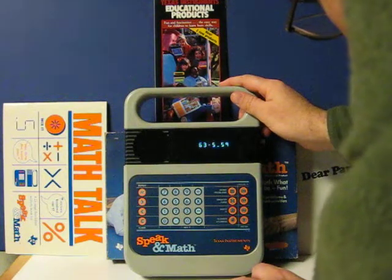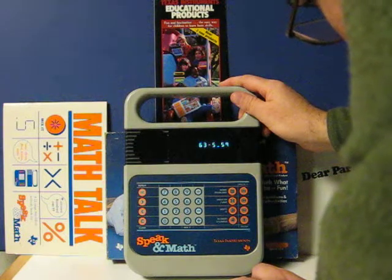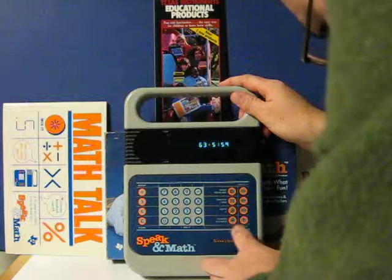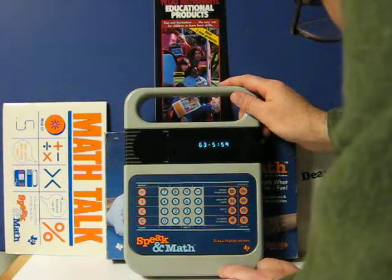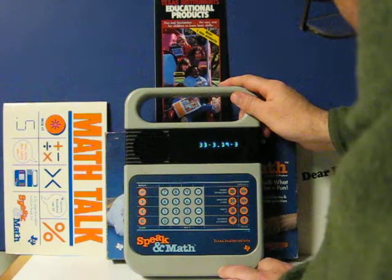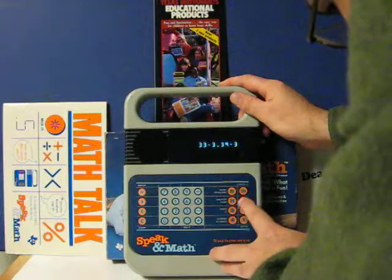Now try 63 minus 5 is greater than or less than 59. That's right. Next try 33 minus 3 is greater than or less than 39 minus 3. Anyway, that's good enough.